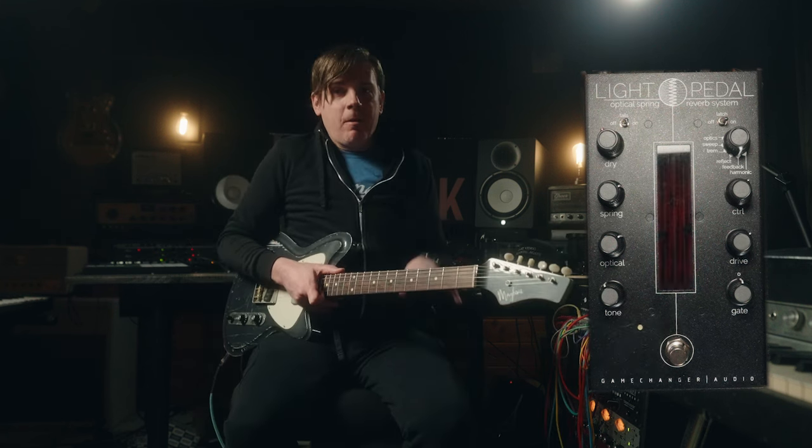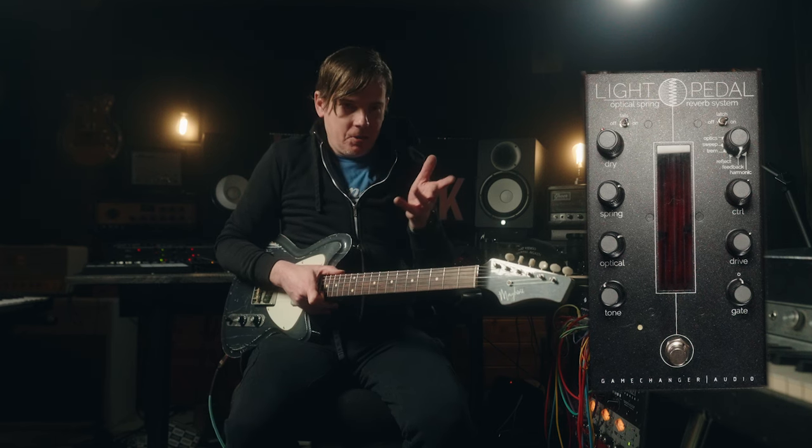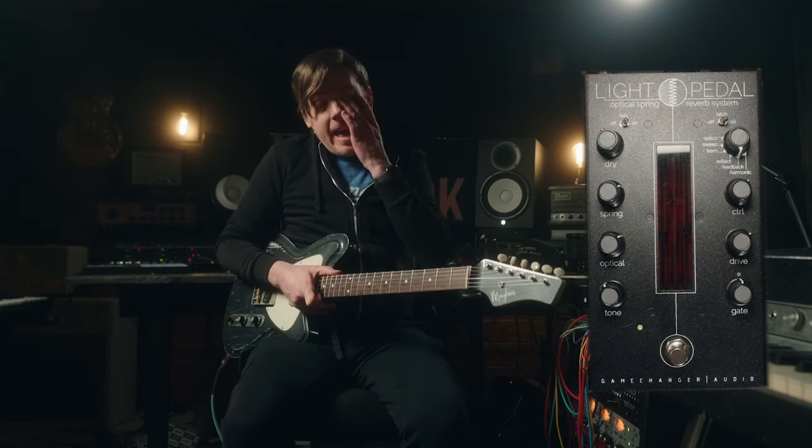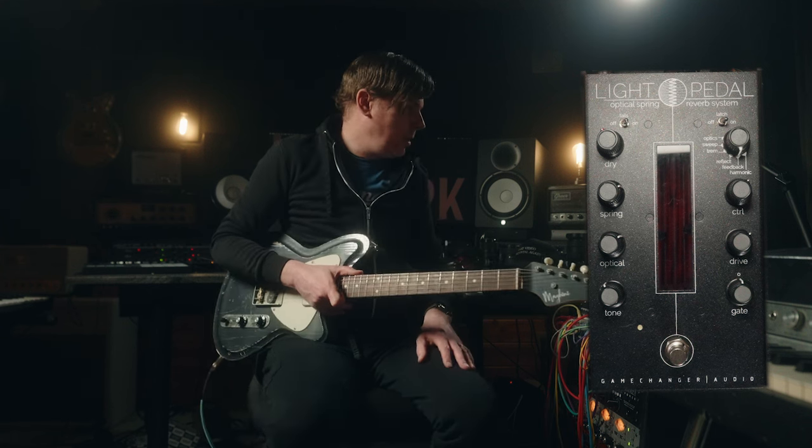This next one is the feedback mode. It takes a little bit of time to work with because you're actually tuning the frequency. I used it on that track at a really low setting when I was in the middle of a solo.